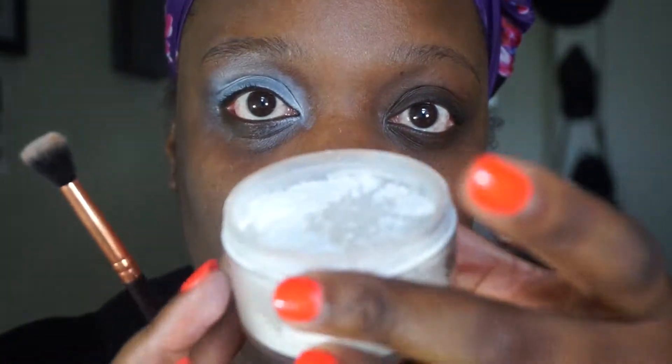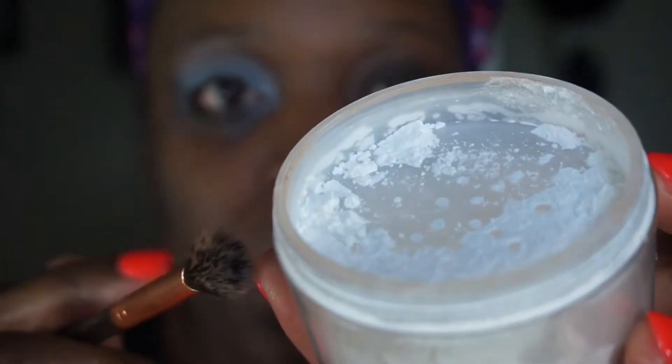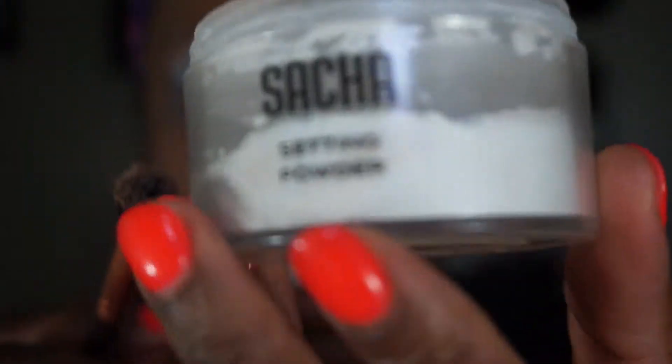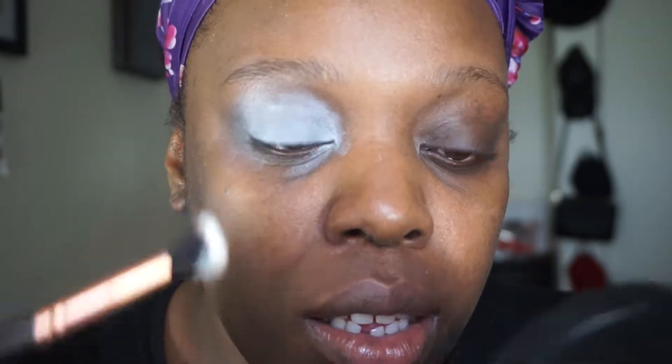Now I'm going to set this primer because I don't want it to crease. I'm going to use a translucent powder - the powder I'm using is from Sasha Cosmetics. I'm going to take a fluffy brush and just lightly apply it onto the lid to set it.